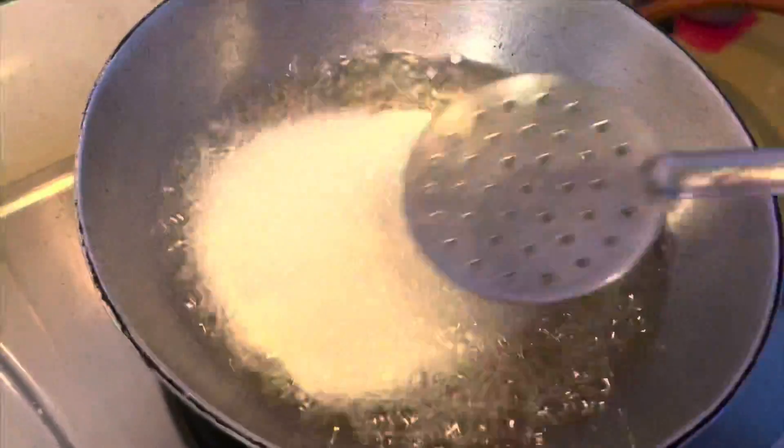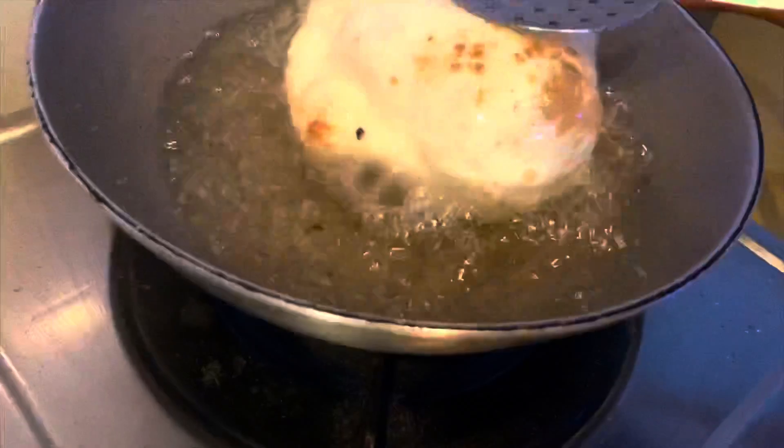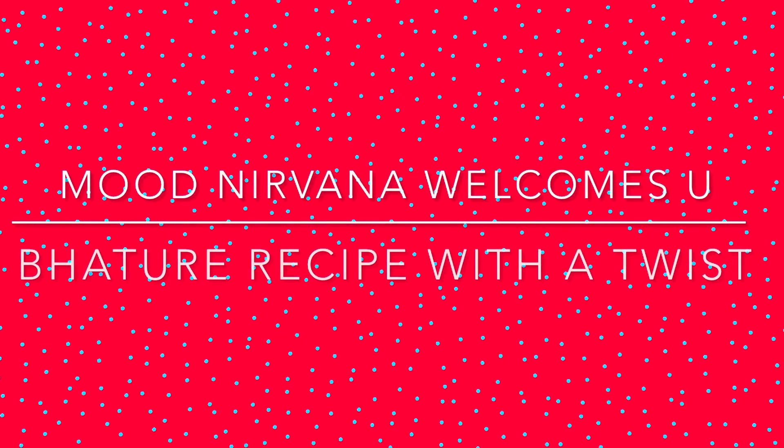Do you smell phule phule bhature? Does it become soft and fluffy? Yes? Then this video is for you — please keep on watching!